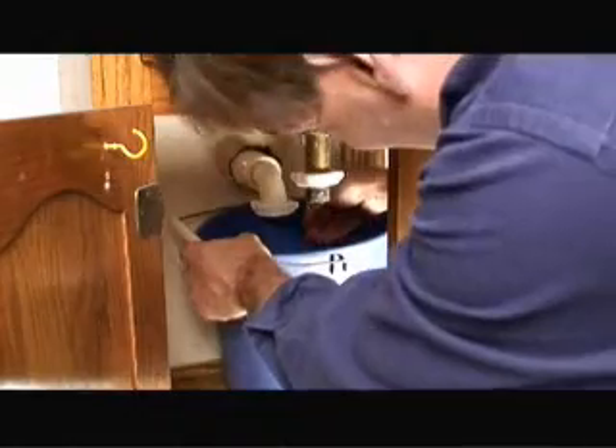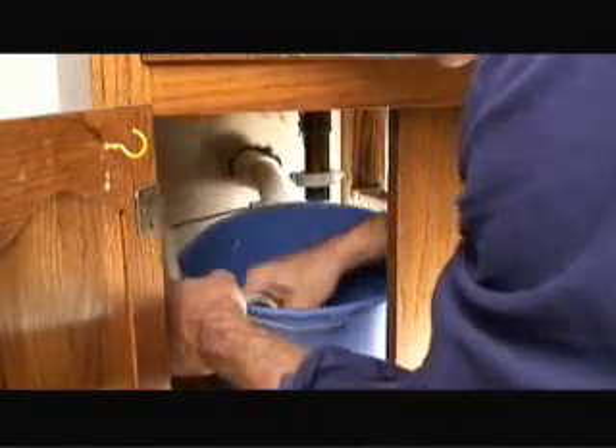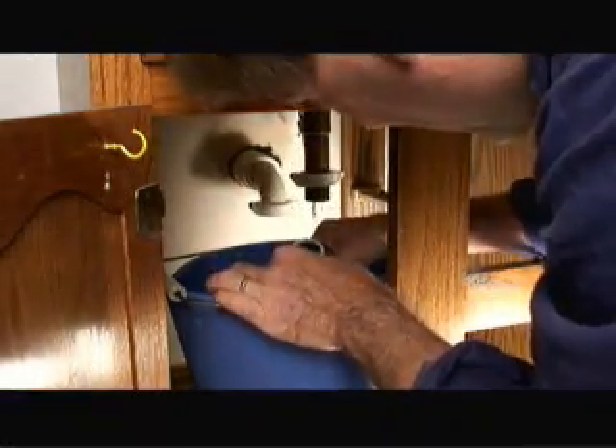There's going to be a little water that runs out of the drain, like that. And as you can see we've got some hair in here, and I'm sure we have somewhat of a clog in the pipe. So we're going to clean this out and then reattach it.